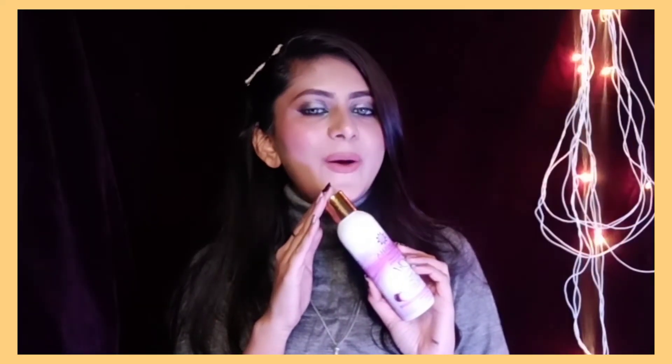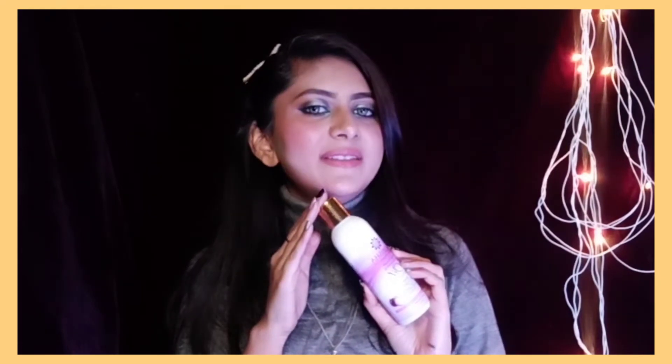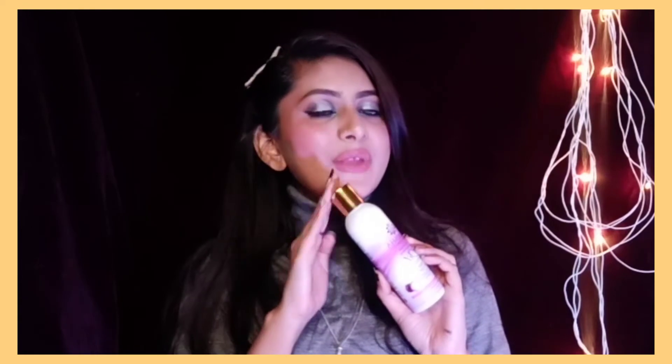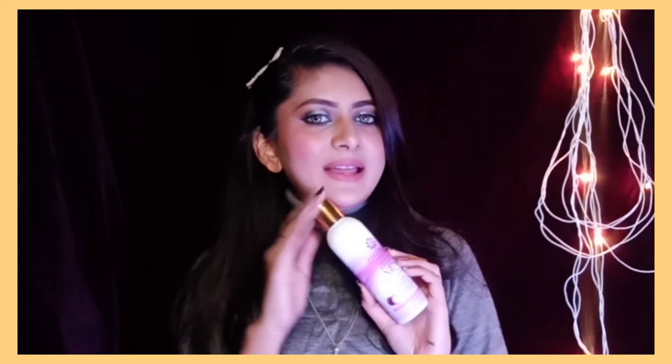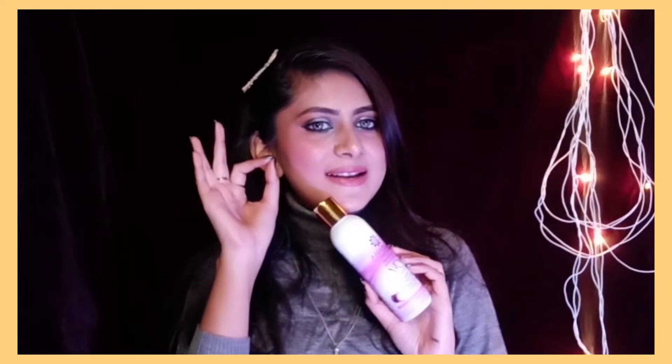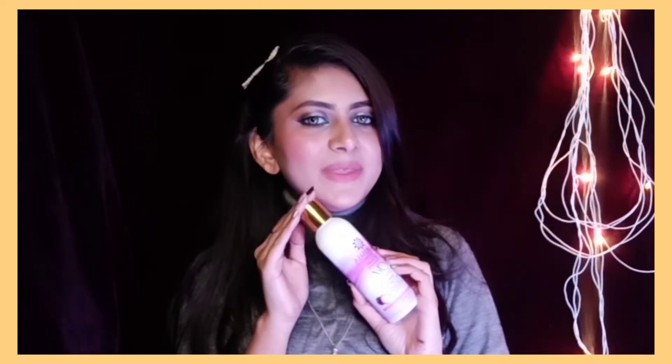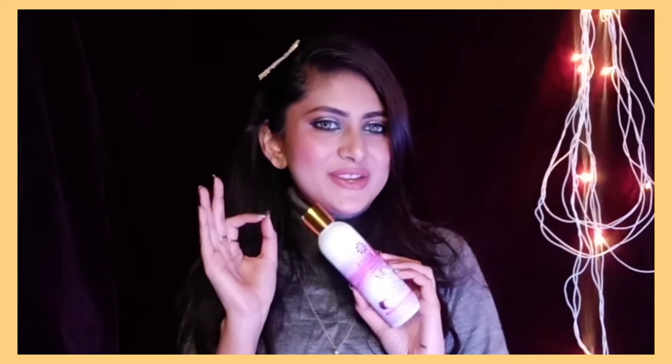The best part about this hair oil is that it works on your scalp naturally — your hair grows naturally. You can even see small new hairs growing. You just need to continue using it and keep a little bit of patience.